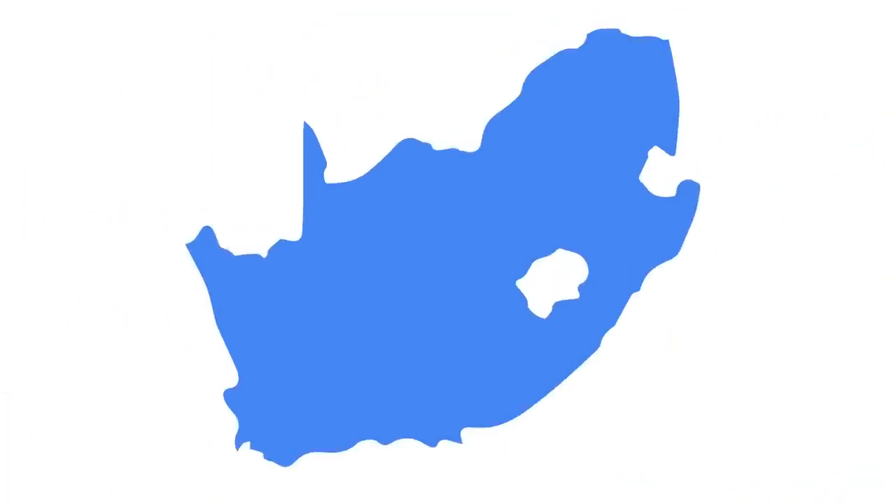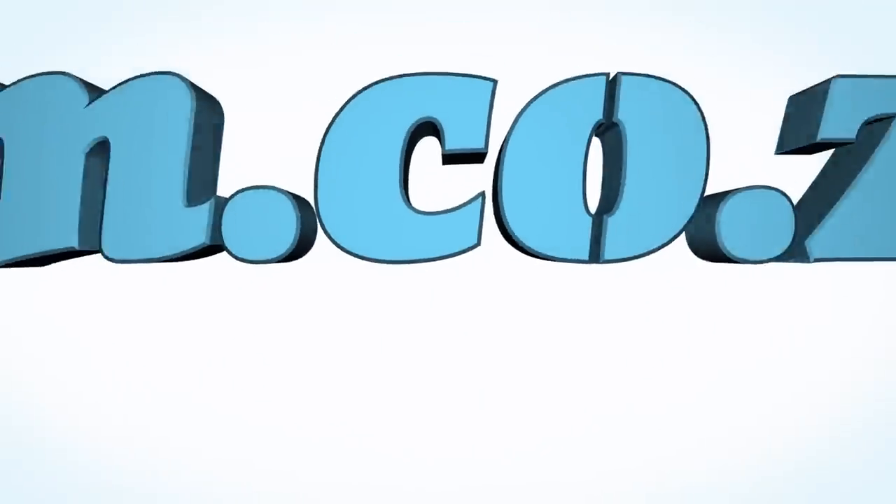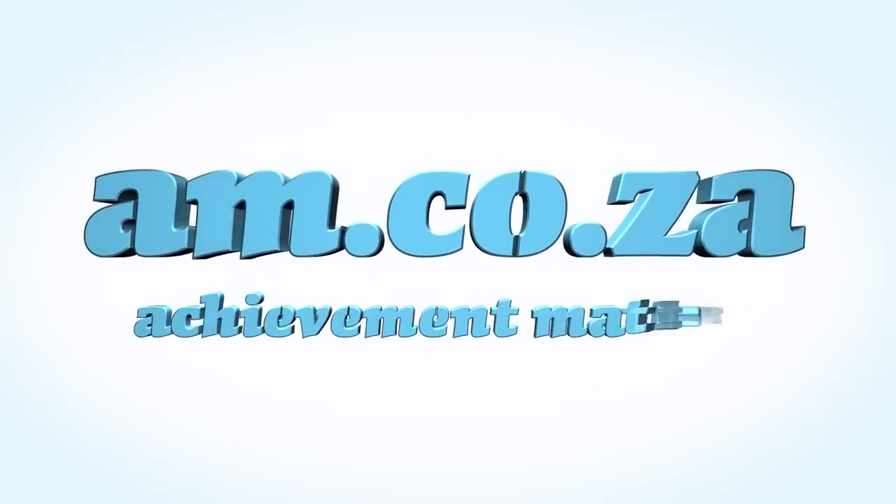We would like to thank you, our loyal customers. Thank you South Africa. AM.co.za — Achievement Matters.